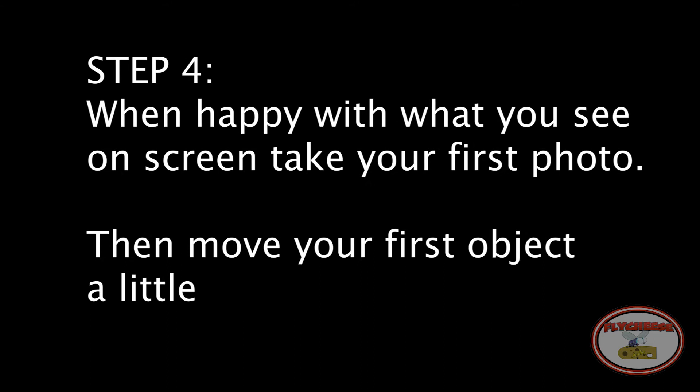Step 4: When happy with what you see on screen, take your first photo. Then move your first object a little.